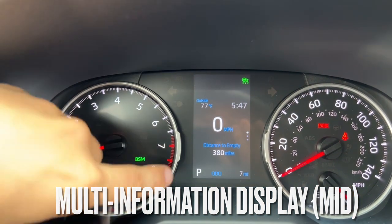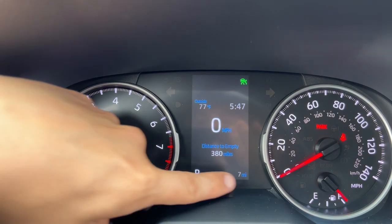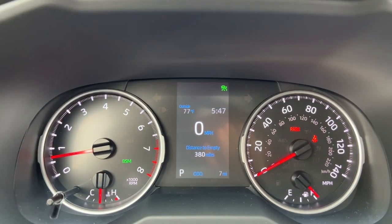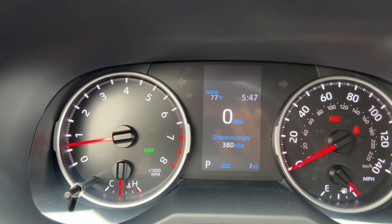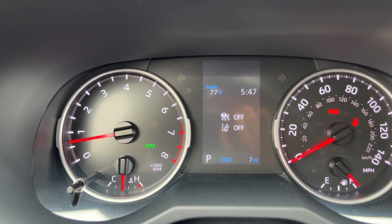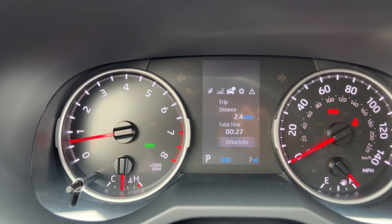On the bottom left of the screen I have the gear I'm in, my miles, the time, and the outside temp. Going from left to right, this menu shows what some of my safety sense systems are doing at a glance, with additional information about the vehicle and the trip.